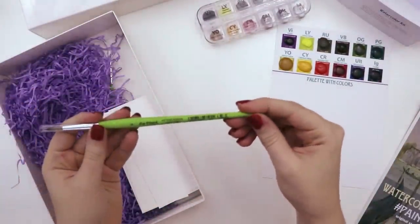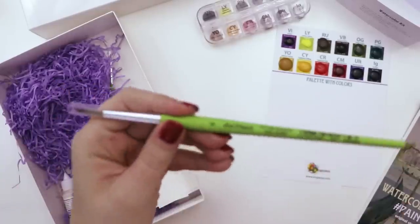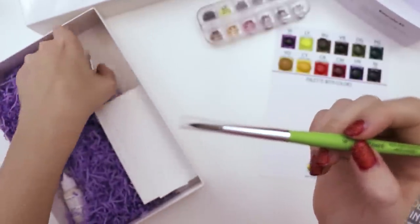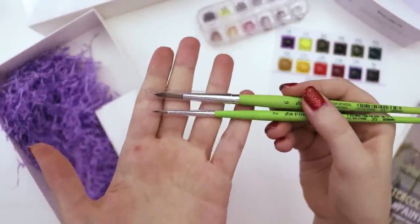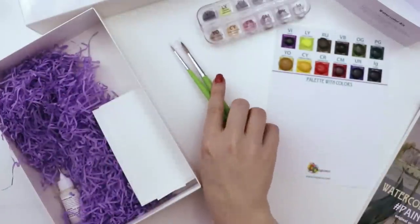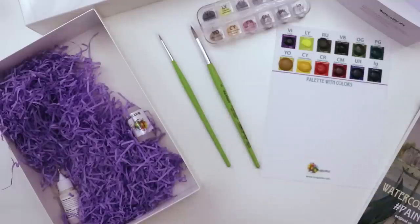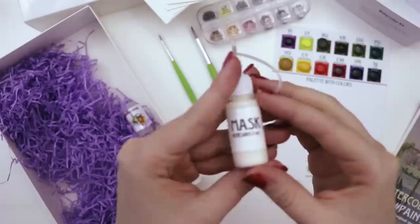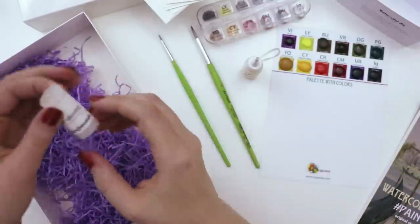So there's a paintbrush — this is a Da Vinci, a squirrel imitation though, so no squirrels were harmed. It's a number six round. And then there's also way more in here than I expected — a number two round, which I believe is also the same type of brush. I love round brushes, they're my favorite. And then there are some swatch cards and watercolor paper.